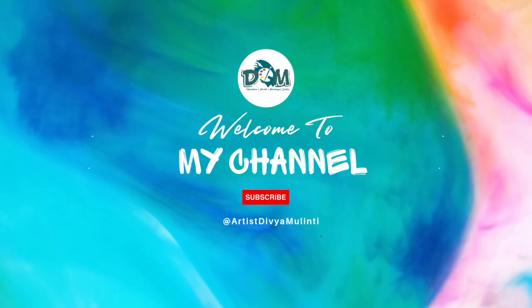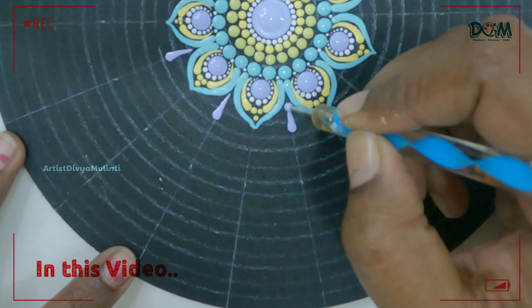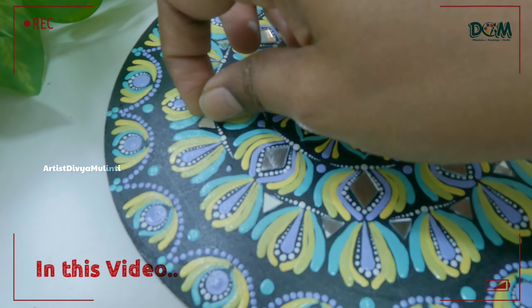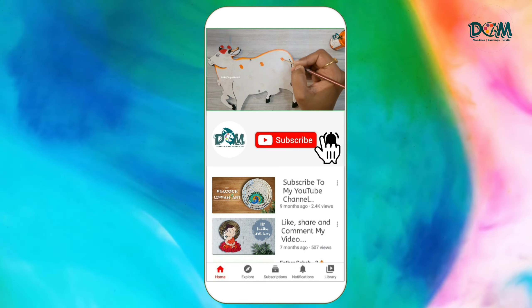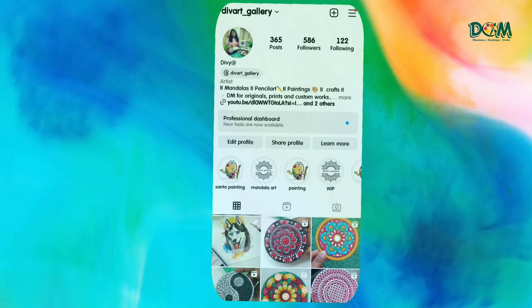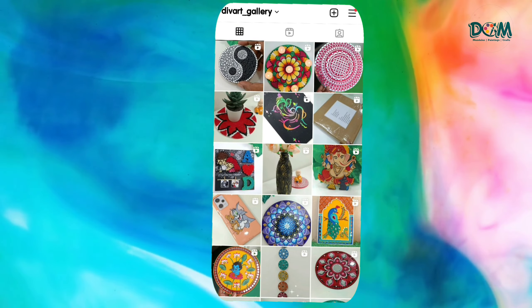Hello everyone, welcome back to another video. Today I'm going to show dot mandala painting on an 8-inch MDF board, and I'm going to use pastel colors for creating this dot mandala. I'll take you through this step-by-step process. If you are new to my channel, please subscribe and press the bell icon for more upcoming videos. If you're interested in buying any of my artworks, you can check out my Instagram page.